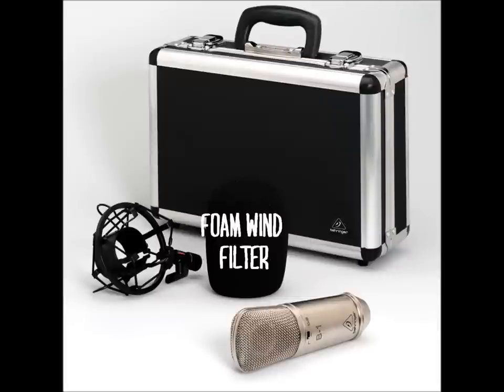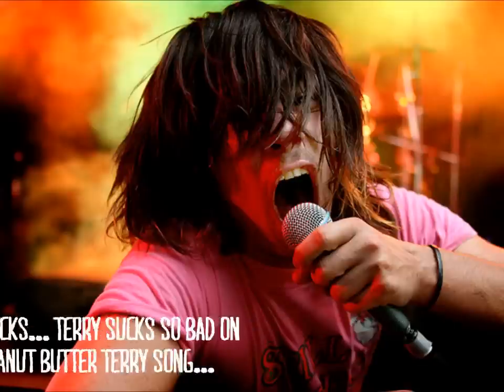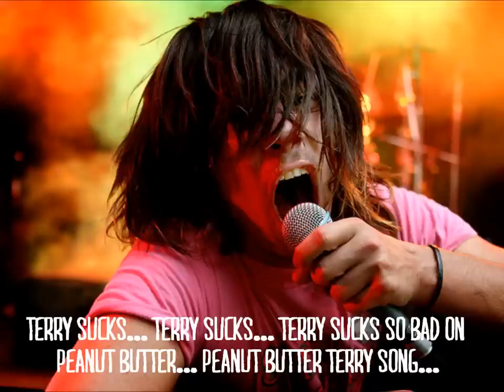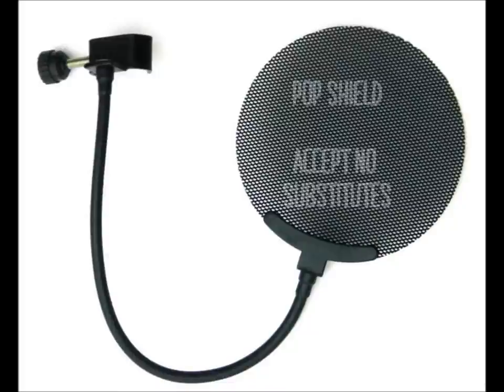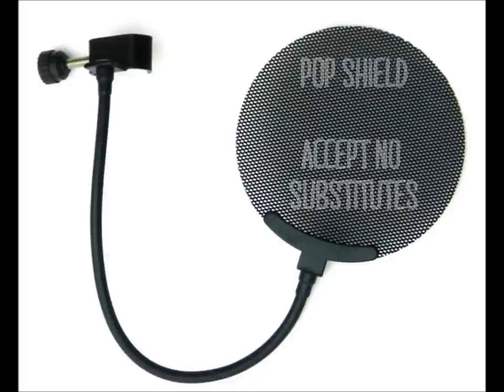For speech it works perfectly fine as you can hear, and it can do vocals okay. But if you're a powerful singer who uses a lot of percussive consonants — P's, B's, T's, S's — your best bet is to purchase a pop screen or pop shield, which is far more effective and in some cases sonically more transparent.